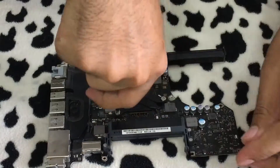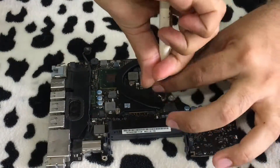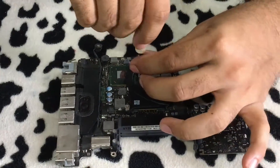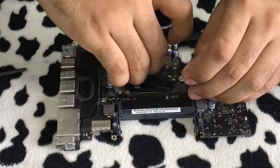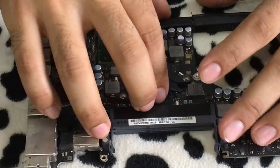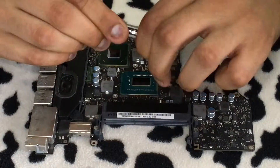Moving on to the logic board, gently take off the heat sink from the CPU and then clean it with the proper isopropyl alcohol solution in order to prepare the surface for the new thermal paste. Once you have cleaned your heat sink and the CPU, you can start applying the new thermal paste.